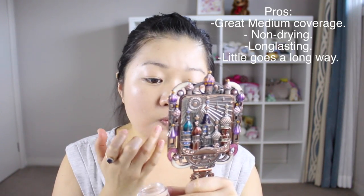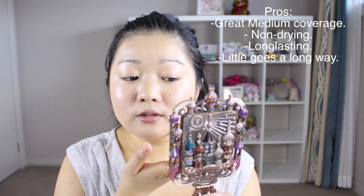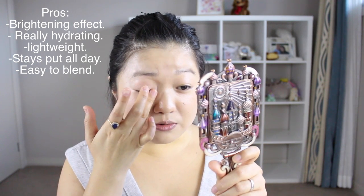Moving on to concealer — I've been really enjoying this one by NARS that everyone's been raving about. This is their Soft Matte Complete Concealer in Light 2 Vanilla. I find it runs a bit darker compared to their chubby concealer. I'm just going around the areas that need concealing, like spots I've picked when I'm naughty. For the under-eye area I tried so many concealers including one by By Terry and one by La Mer, but nothing was moisturizing enough until I found this Lancôme one — it's cheaper than the others and feels like it has a lot more product.